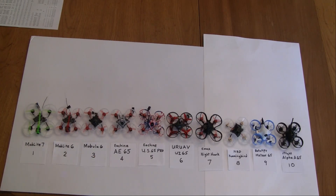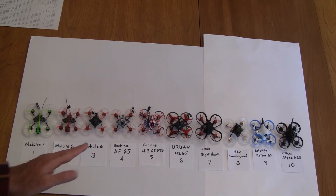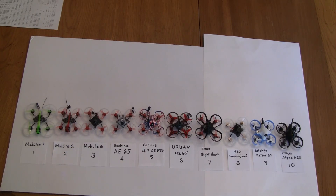My next one is the Ashin AE65. It's similar to the Mobula 6 but with newer parts: motors that are a gram lighter, and the ant-like camera, which I think is a little better viewing-wise than the Runcam Nano 3. It's a pretty good price — it comes with a six-place charger, a power supply, and four batteries. You can get it for just over $100 from Banggood, so it's a pretty good deal for getting started.